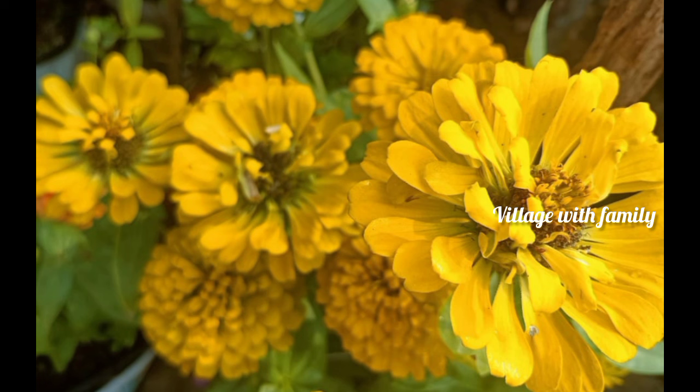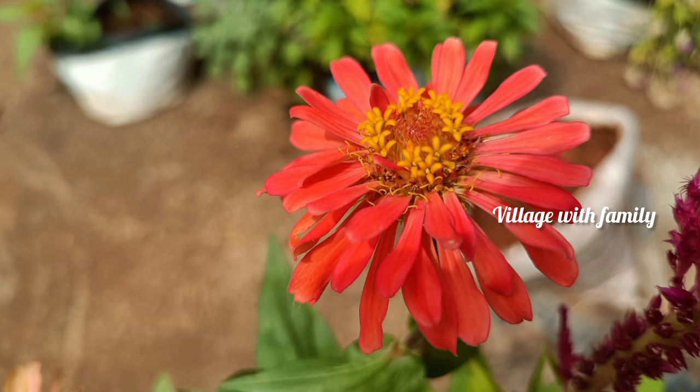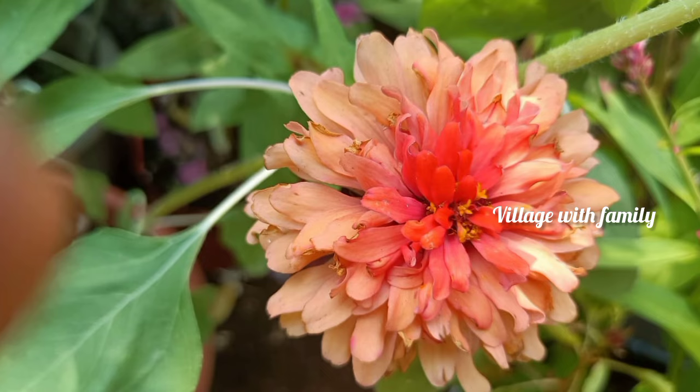If you want to use the pastels, you can use the pastels. If you have a plant, you can also add a single layer, double layer, and cut it into a single layer.